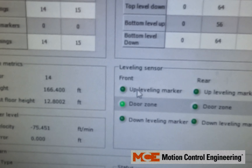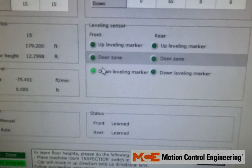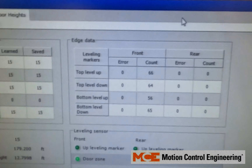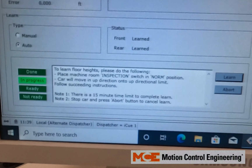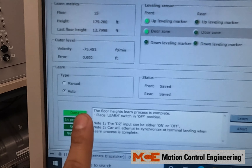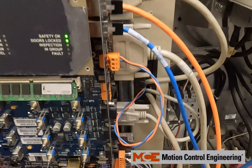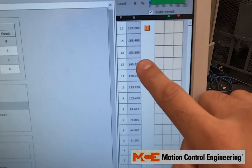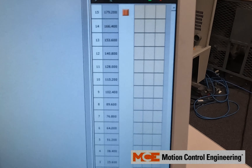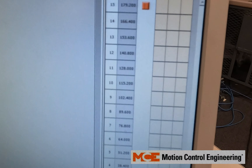The learn is finishing up — passing the door zone as UNTD goes low, getting the up direction limit open, should sink back down to door zone, and progress is done. Follow the directions: place the Learn switch in the off position. You can tell on the right side that the floor heights have updated. After each floor height learn they should update by at least 0.001 — you never want all of them to stay the same.